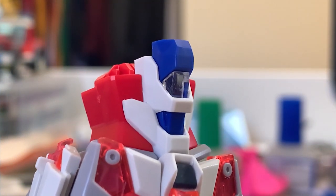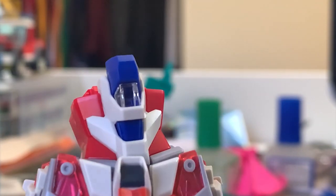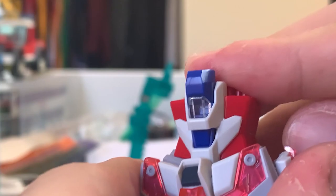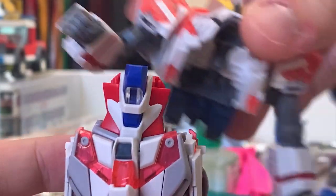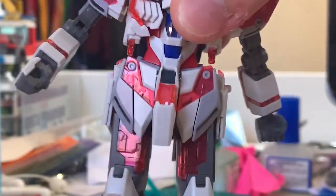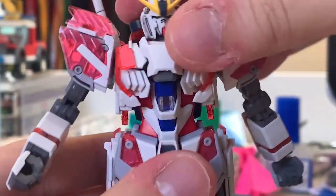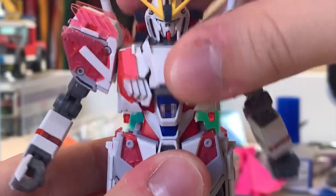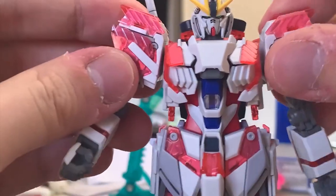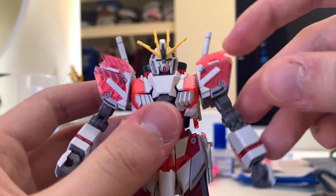Let me pull this off - we have a core fighter here, but it only contains the core fighter docked into the Gundam. It doesn't give you an extra transformable core fighter or anything like that. One thing I want to complain about: when you put this gun part on, it becomes very shaky. Although there's articulation to bend it forward and back, the feeling is kind of loose and I don't really like it.